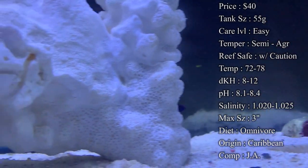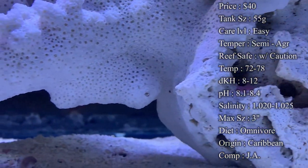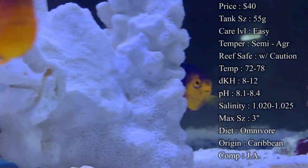Temperature, you want to keep at 72 to 78. DKH, 8 to 12. pH, 8.1 to 8.4. And your salinity, 1.020 to 1.025.